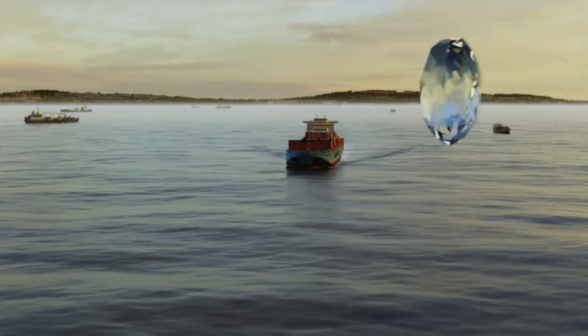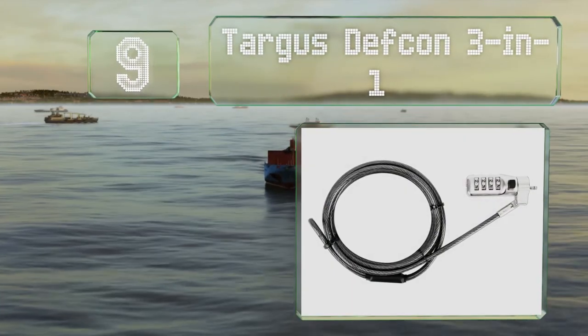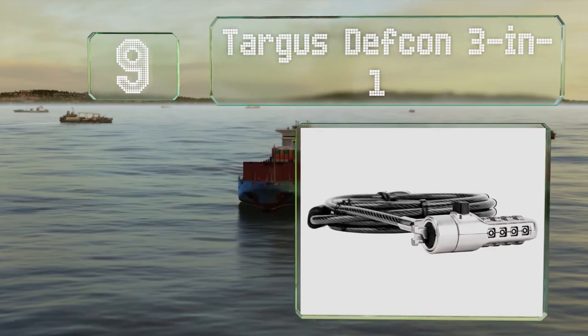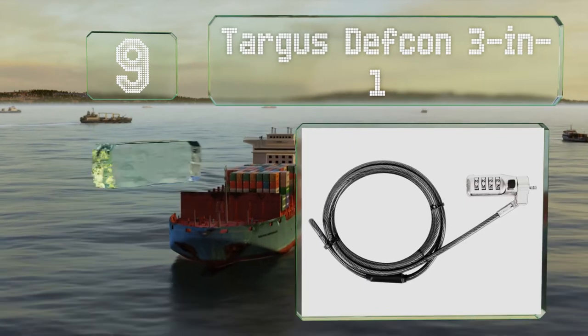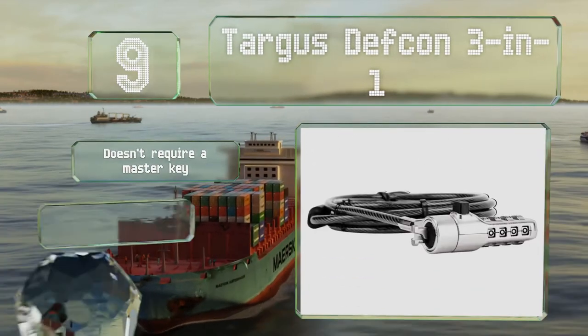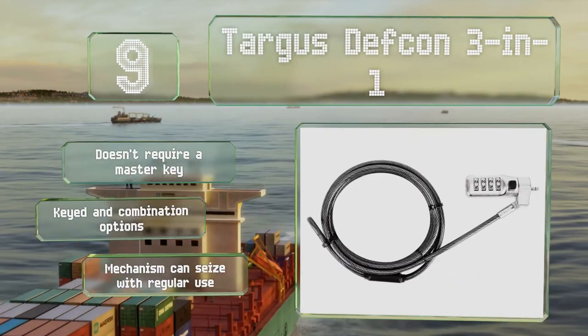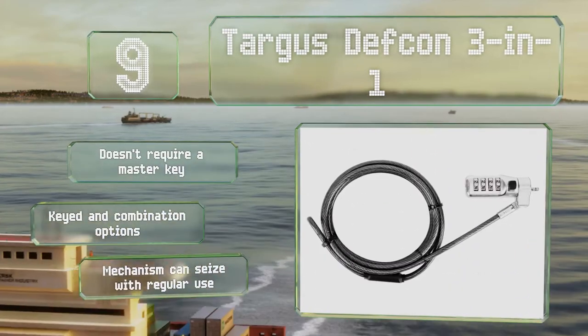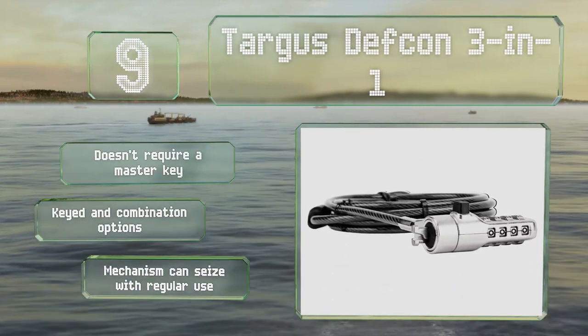At number 9, the Targus Defcon 3-in-1 is a versatile choice with three head attachments to fit Kensington T-Bar, Nano, and Noble Wedge Lock systems. Its barrel is slim and suits compact devices that have little clearance between the slot and the surface. It doesn't require a master key, and there are both keyed and combination options, but the mechanism can seize with regular use.